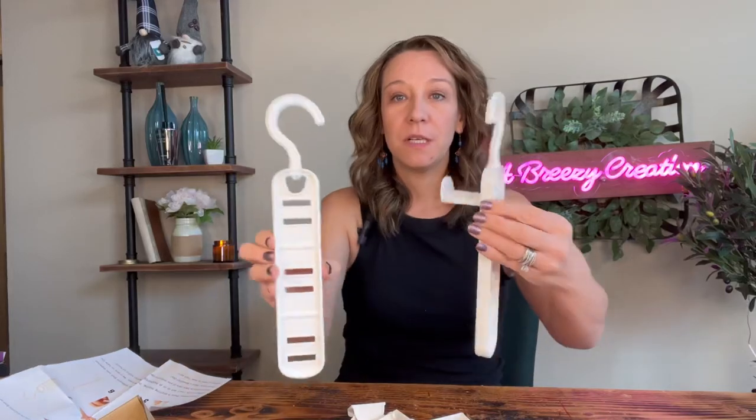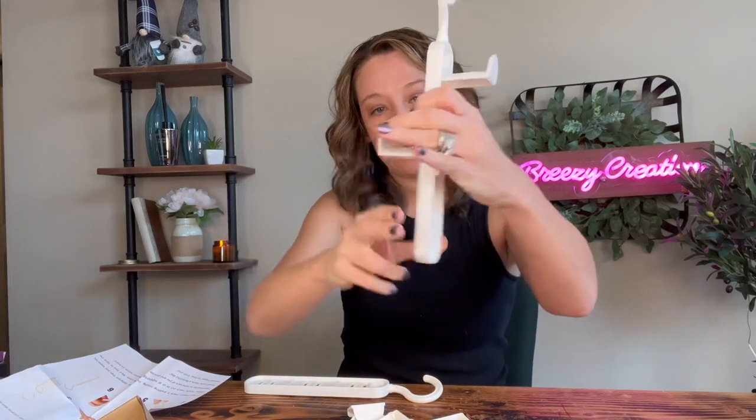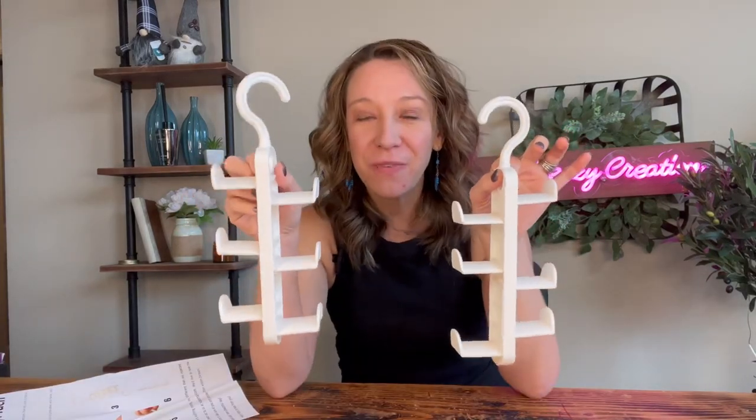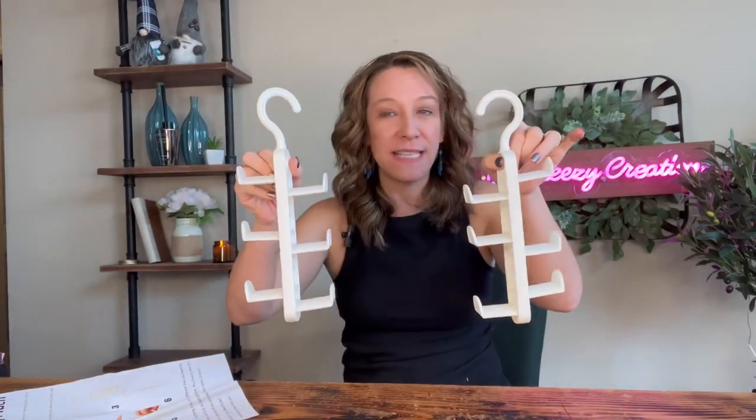It just pops right in, so we got both the hooks in, and then these plastic pieces just pop right in. All right, we got all the hooks snapped in place. Let's put some purses on there and show you what it looks like set up and in action.